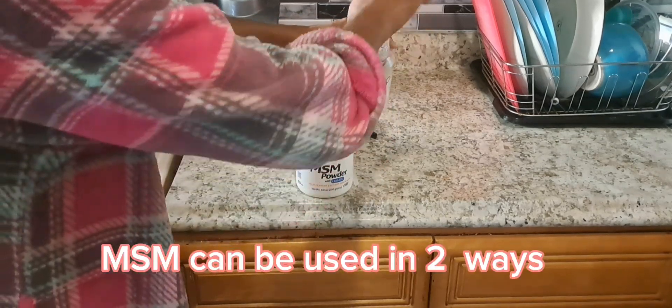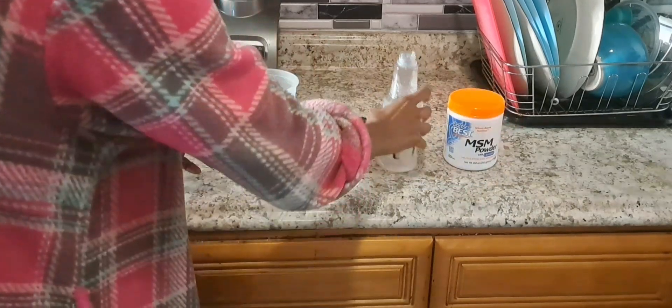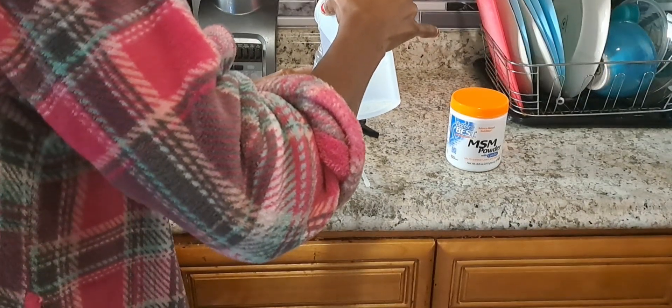MSM powder can be used in two different ways: topically and orally. I know, big words, but I will explain. Using it topically means you put it directly on your hair or skin.